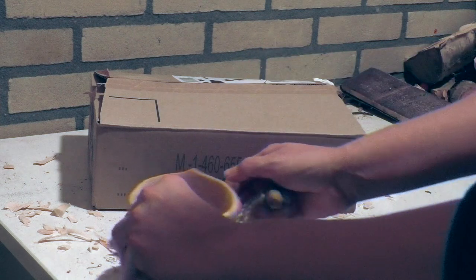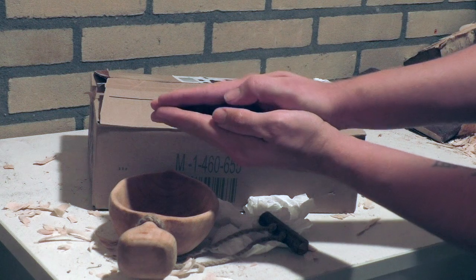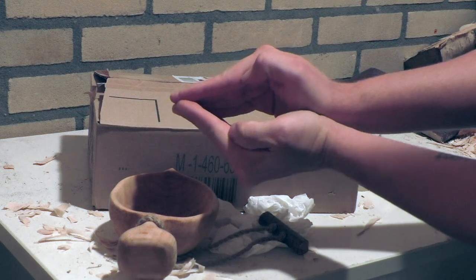Those cracks basically happen due to too fast an alteration of the moisture inside the actual grain, inside the fibers. Just picture this: if you've got two fibers and they're drying very fast, they start to shrink — and then your wood cracks.